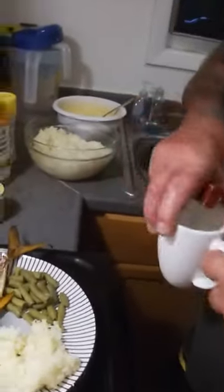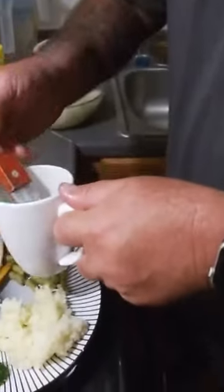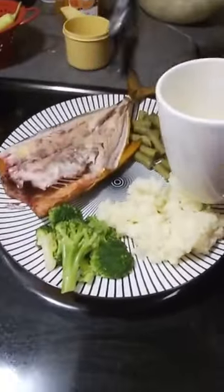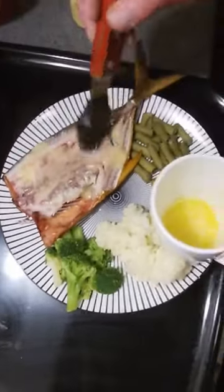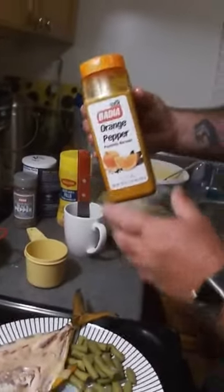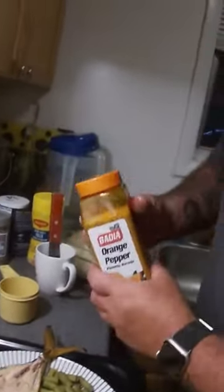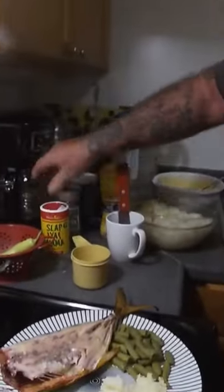Now you can do butter, you can put garlic in it, orange pepper — I mean, all kinds of seasons. But what I'm going to do is just sprinkle a little butter on it — actually a lot, like that. Now I'm going with orange pepper. You can do garlic, you can do Slap Your Mama Cajun, black pepper.